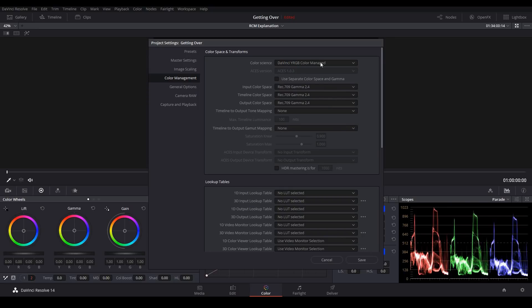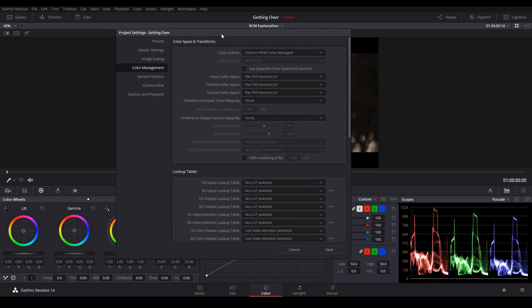It's the same color science, but now we have some new color management options available to us. The first one is Input Color Space, and this is the default color space that most of your footage was shot in. In my case, most of this is from the Blackmagic Cinema Camera, so I'm going to change this to Blackmagic Design Film. The timeline and output color space should both be set to whatever color space you want to be working in — in my case they're already set to Rec.709 Gamma 2.4, but of course you can choose from a long list.